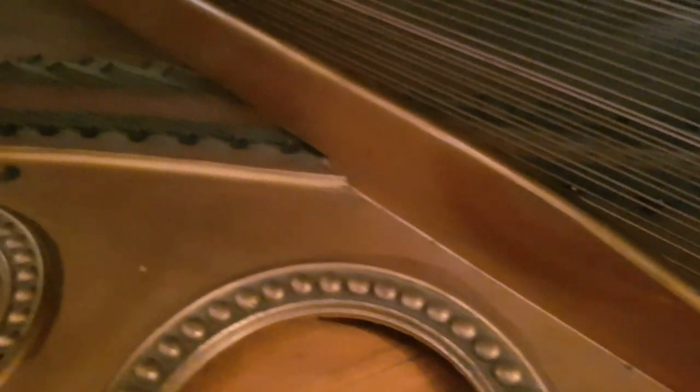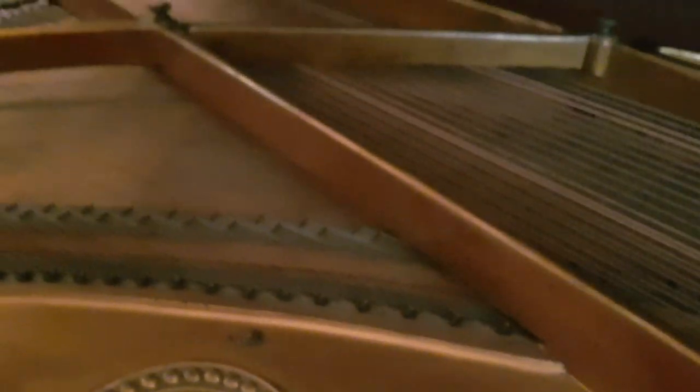Let's have a look at the action, which is the main thing we're going to try and work on. Cosmetically this piano is obviously in need of re-polishing, but as I say the client is more interested in having a good instrument.